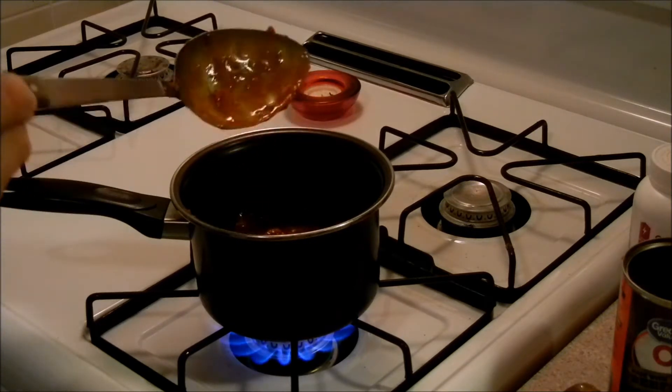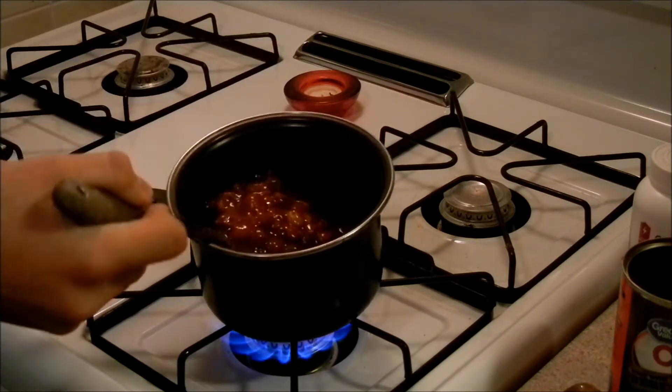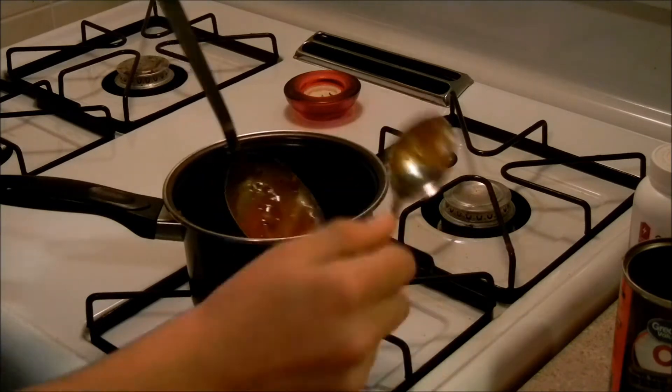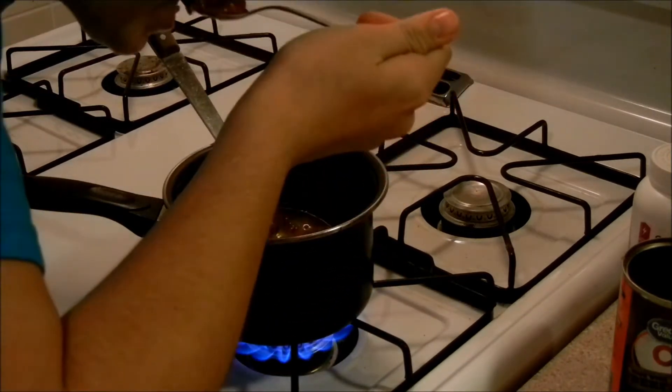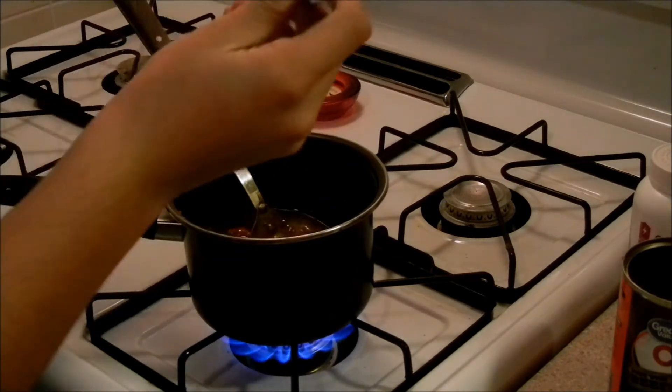We're going to take a bite of this again using the same spoon — it's only you eating it. Take a bite. It's just about the right heat, and it's going to be an explosion of cheesiness.